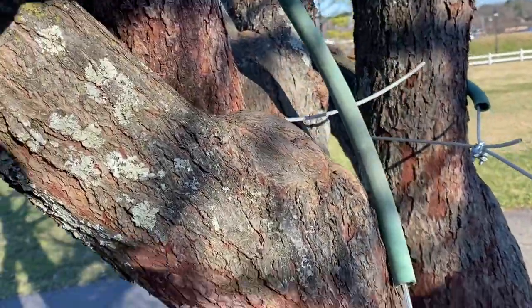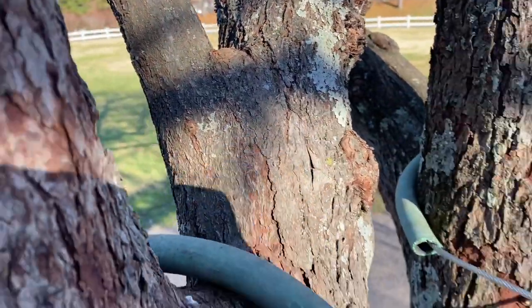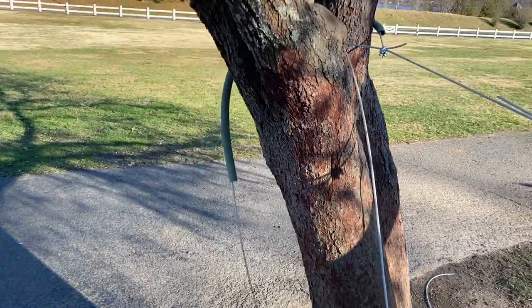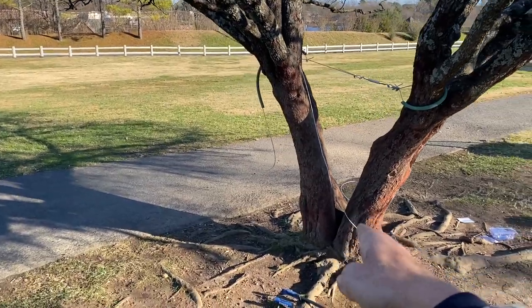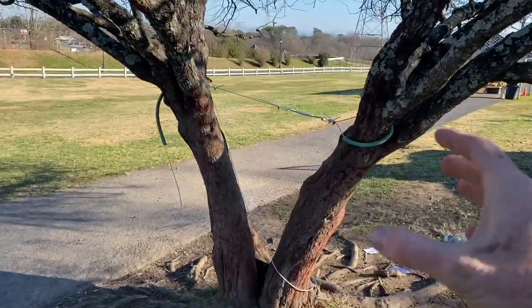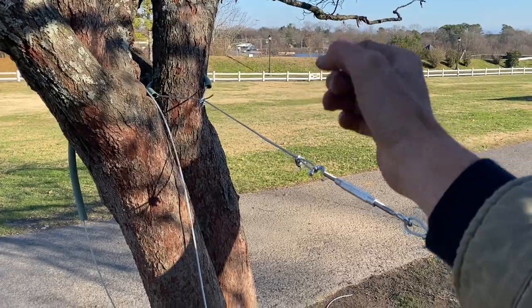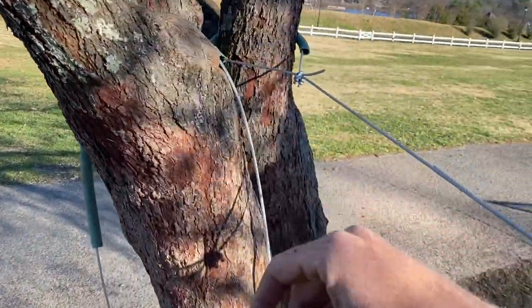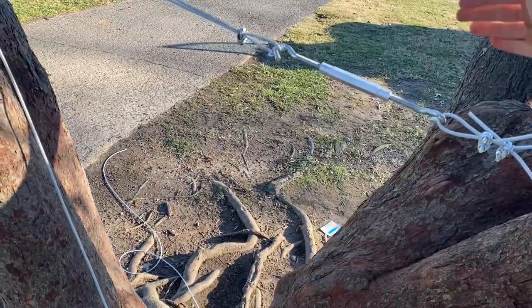You want to make sure when you run it around the tree that it goes in a spot where it's not going to rub the tree, but it's going to provide great support. The potential split spot is right there, so we want to pull these together. I already put one cable going across that way, kind of like a figure four. And then I'm going to have another one around this way around that part of the trunk down to this guy here, so it provides that multiple-direction support.